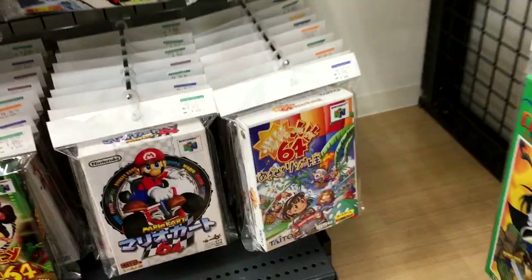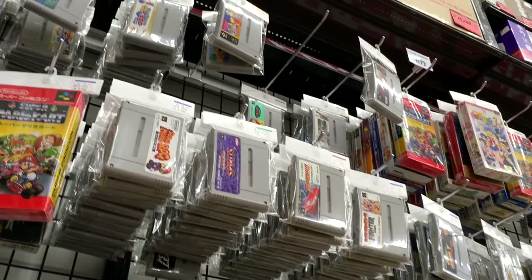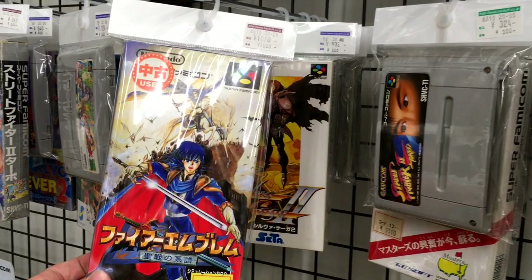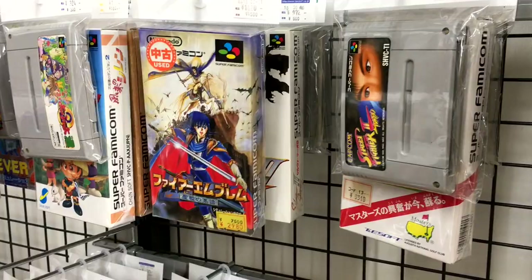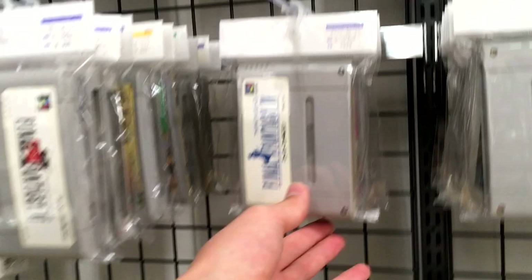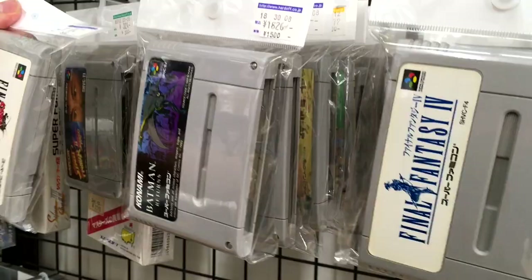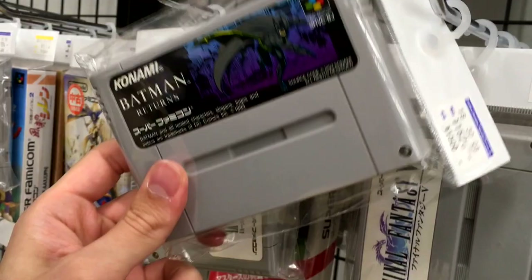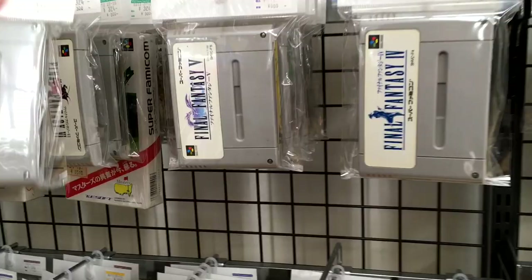Then we go over to the Super Famicom stuff and there's a whole wall of good Super Famicom games. Here we've got Genealogy of the Holy War — I think that's the Fire Emblem game — going for $16. That's pretty good; I think this is usually a $20 game. Oh, and here's Yoshi's Island going for $9. Here's Final Fantasy IV going for $5. Final Fantasy VI loose, going for $3. And all the Final Fantasy games for the Super Nintendo — Final Fantasy V going for $9.